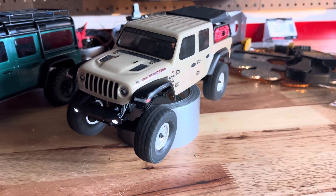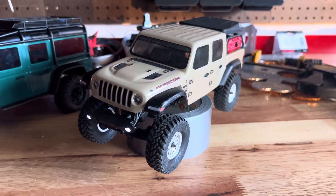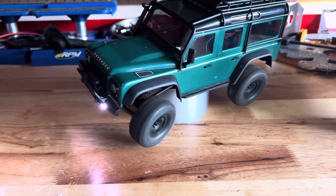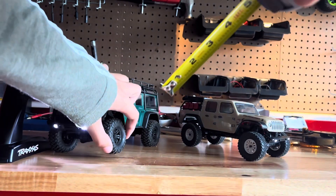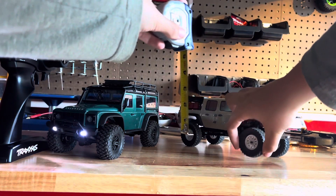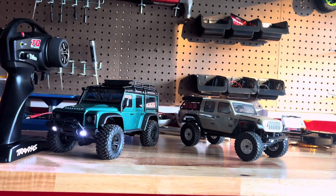When testing throttle, you can see how the bigger motor in the TRX-4M makes it faster than the SCX-24 — it just has more speed because of that bigger motor. Each truck has a pretty good amount of articulation. The TRX-4M has about two inches, and the SCX-24 also about two inches, so their articulation is pretty similar.